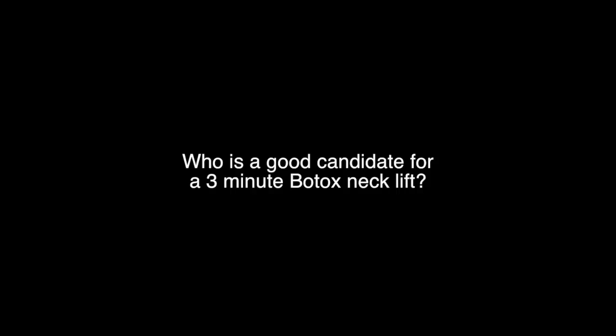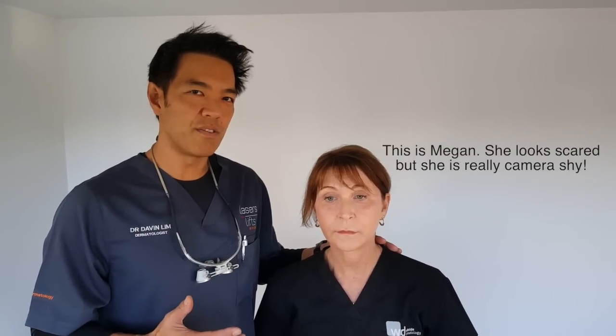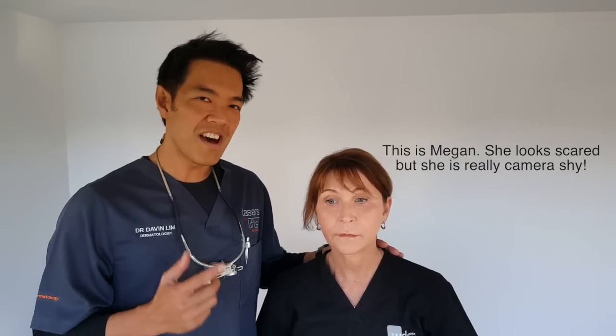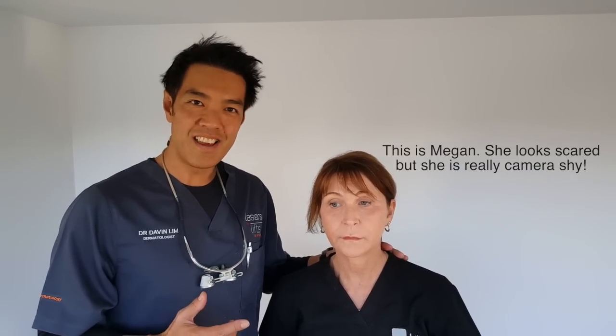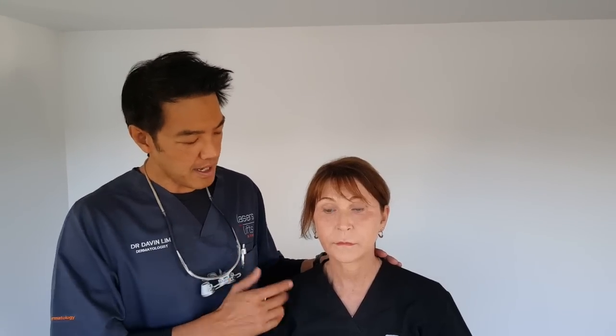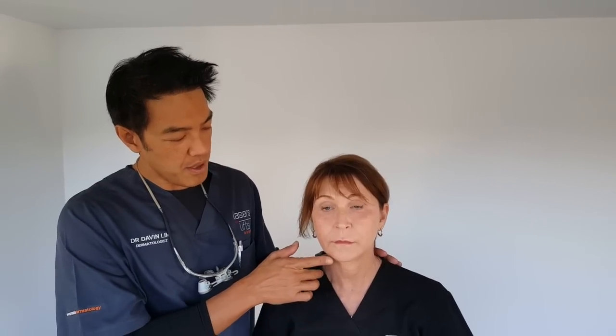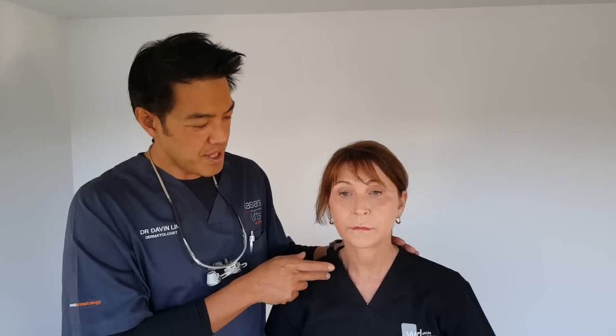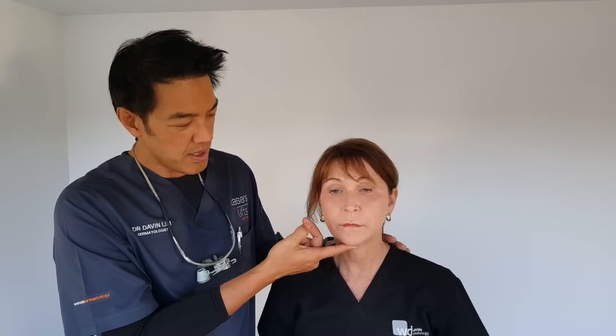So who is a good candidate for a three-minute Botox neck lift or a Nefertiti neck lift? There's one letter I get patients to say to see how strong their platysma muscles are. The platysma connects the area from the jawline all the way to the clavicle, and this can be accentuated by saying the word 'E'.